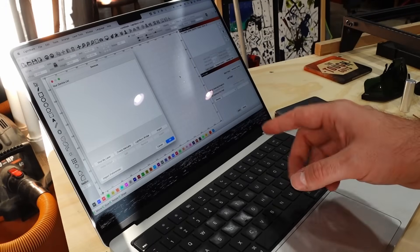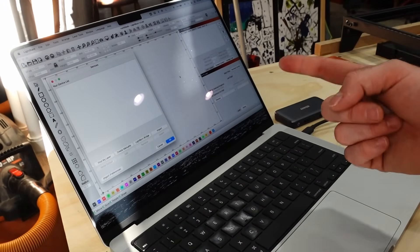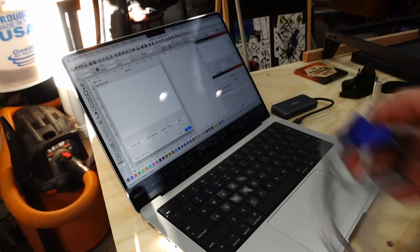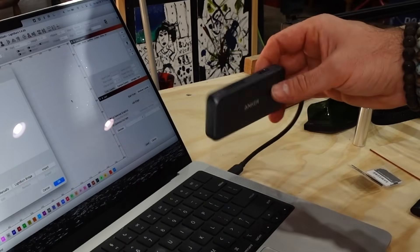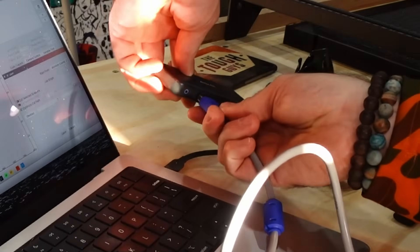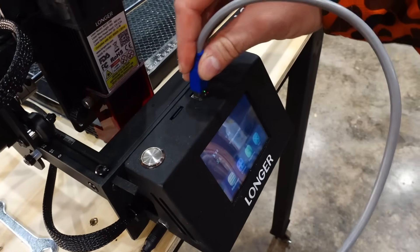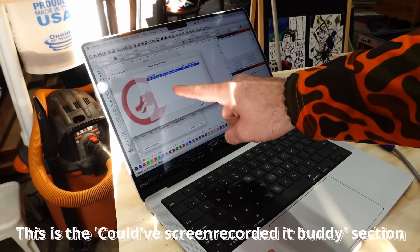The program we're going to be using is Lightburn — I'm not going to go over how to use the software; there are tons of other videos, and quite frankly I'm still trying to learn it myself. This is the USB cord, so I'm going to try connecting it to the MacBook — of course you need one of those little dongles because there's no regular USB port. Then at the other end we're going to plug it into the laser, and once plugged in I click scan to try to find it.